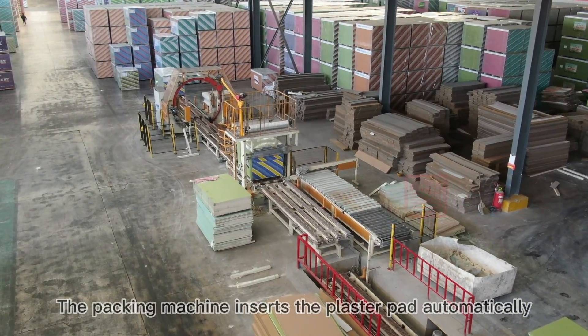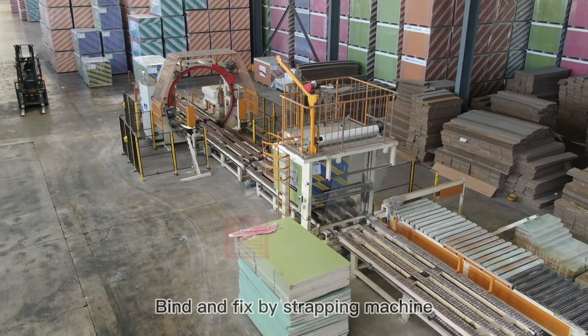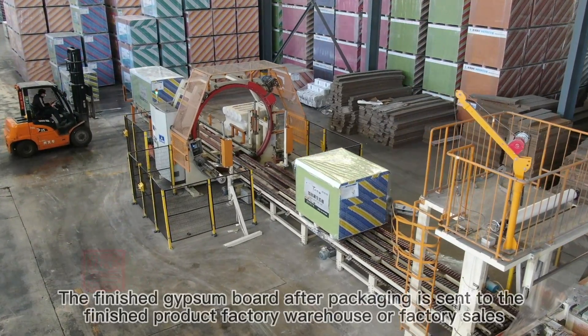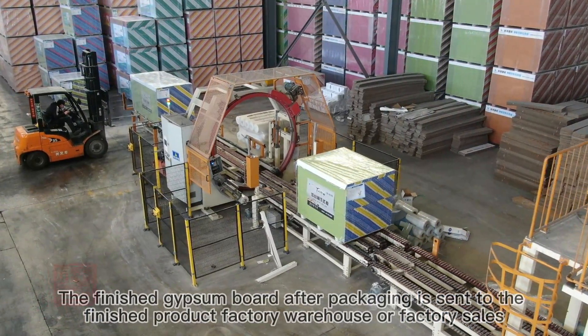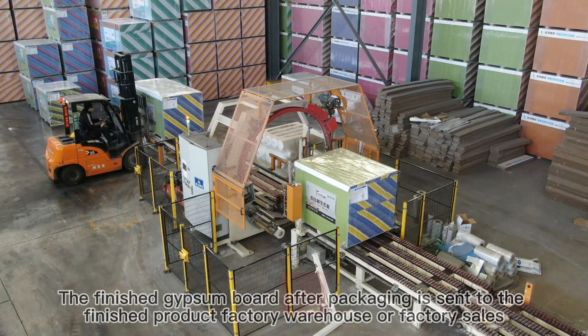The packing machine inserts the plaster pad automatically, binds and fixes by strapping machine, then the packaging machine performs all-round packaging. The finished gypsum board after packaging is sent to the finished product warehouse or for factory sales.